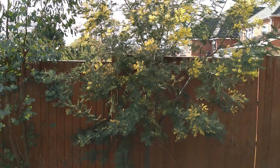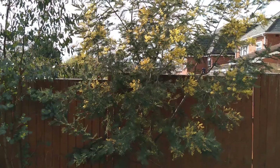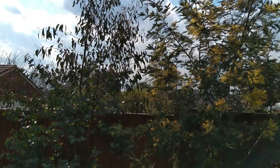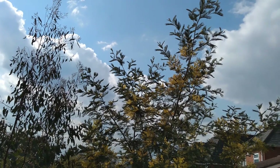This week I'll be pollarding my Acacia dealbata tree behind me - my Mimosa - and also the Eucalyptus gunnii next to it. Here's my Acacia dealbata var. alpina, or hardy Mimosa, and next to it is the Eucalyptus gunnii, which are very hardy Eucalyptus, but as you can see now they're getting quite tall.